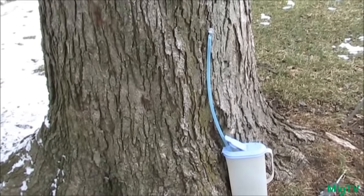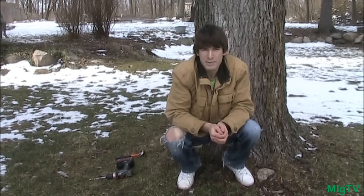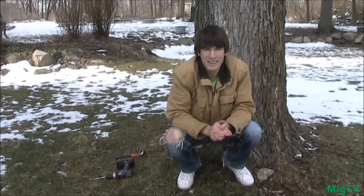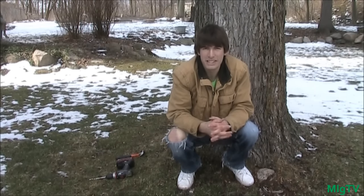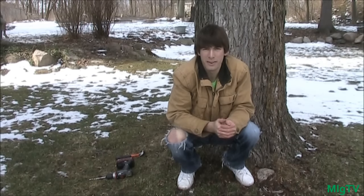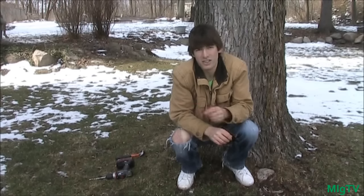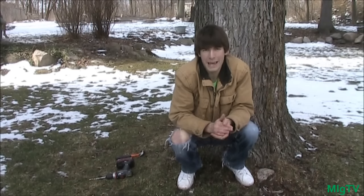And that is how you make an extremely simple, cheap, and easy homemade syrup tap. I got this whole kit online for about fourteen dollars — really cheap. I got 20 feet of line and five taps, so for 14 bucks with free shipping you really can't beat it. Thanks for watching — I hope you enjoyed this episode. It's something really new and I'm going to start doing a whole lot of new stuff this year.